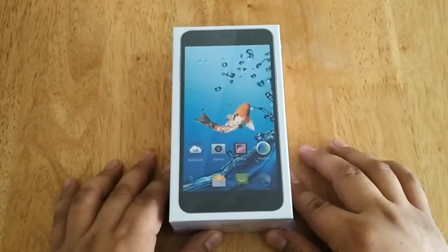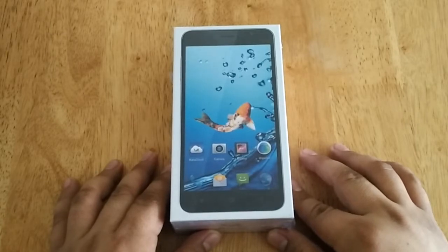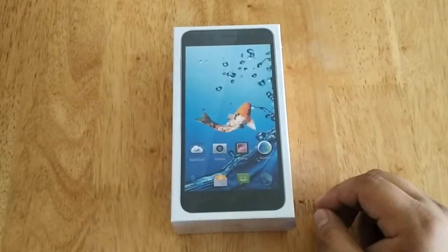Hi, this is Andrew of Technogadget and we are here for another unboxing. This time we are going to unbox the first ever LTE capable device from Kata. This is the Kata M2L, or basically Kata M2 LTE. So let's start.